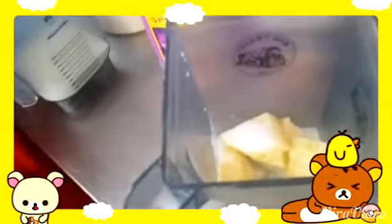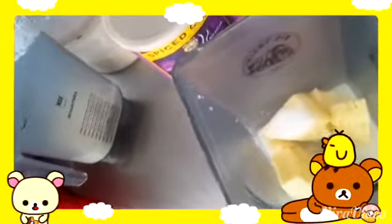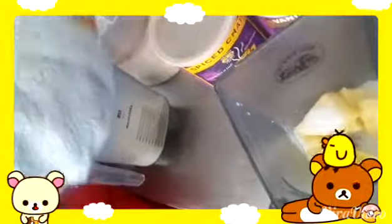I added one more scoop because I thought it wasn't sweet enough yet. How many scoops do you normally add for a large one? Three. And we're making the fresh fruit smoothie here.